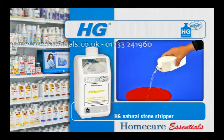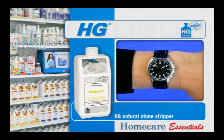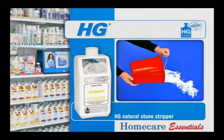Dilute HG Marble Stripper in 1 litre of lukewarm water, then apply with a scrubbing brush. Allow a few minutes for the product to work, scrub well and rinse off with water. 1 litre is enough for a surface area of 15 square metres.